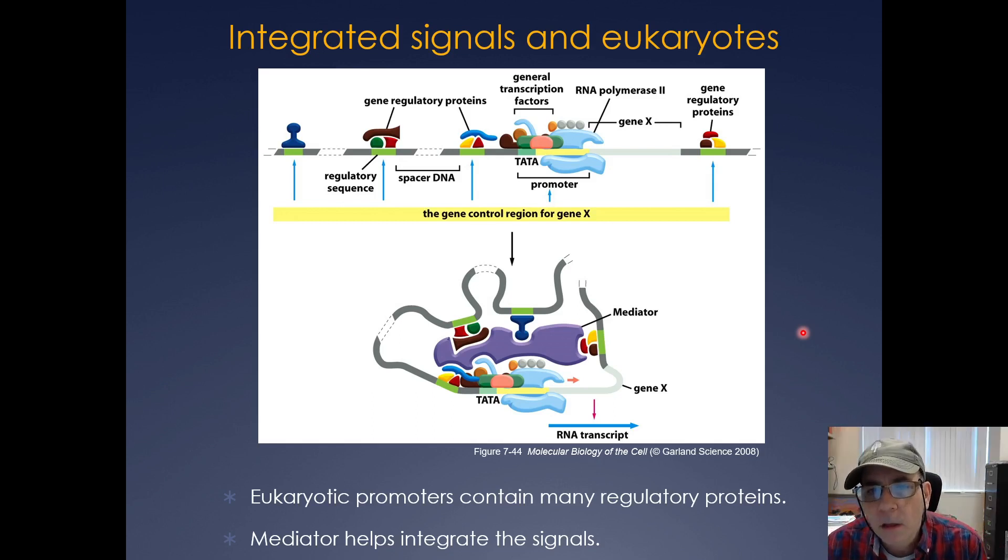It gets a lot more complicated in a eukaryotic system. Here you have all of your general transcription factors and RNA polymerase 2 on a random gene. All around the gene you have different regulatory regions or enhancers where transcription factors are bound. Mediator comes in and integrates all these different signals to tell the cell how much RNA transcript to produce based on the transcription factors bound. It's usually not just a single transcription factor — it's multiple transcription factors integrating signals through mediator to form the pre-initiation complex, which then tells RNA polymerase to fire and produce the mRNA.